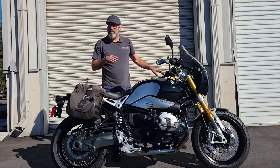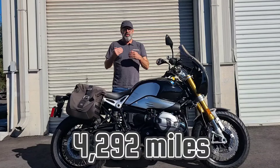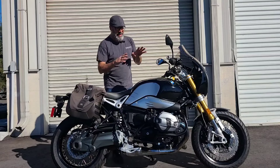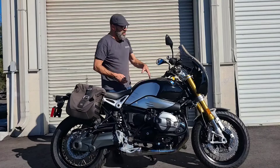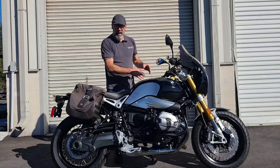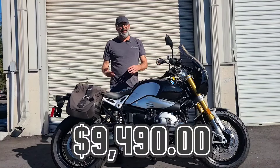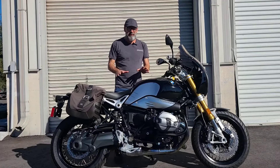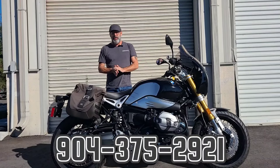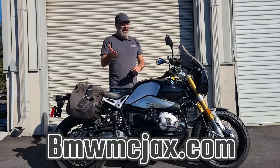Again, 2016 BMW R9T — this bike's only got 4,292 miles on it. You've got detachable panniers, the engine guard system, risers for the handlebars, GPS mounting system, and the windshield with the Wunderlich fairing. Hell of a motorcycle. We're letting this one go for $9,490 — a bike with less than 5,000 miles on it. Give us a call at 904-375-2921 or hit us up on the website at bmwmcjacks.com.